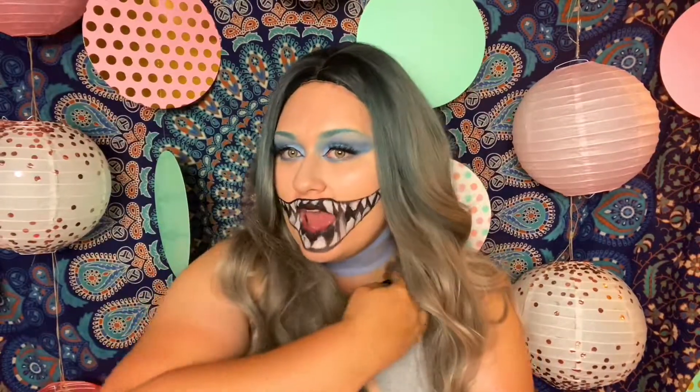Hello everyone and welcome to the last installment of my Mad Tea Party. Today we are doing the Cheshire Cat - the Tim Burton version, so it is blue and gray. Let's just jump right into it because I am ready to get started.